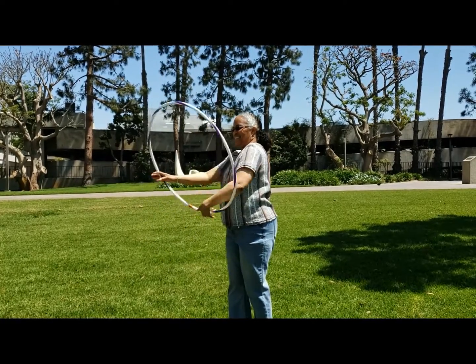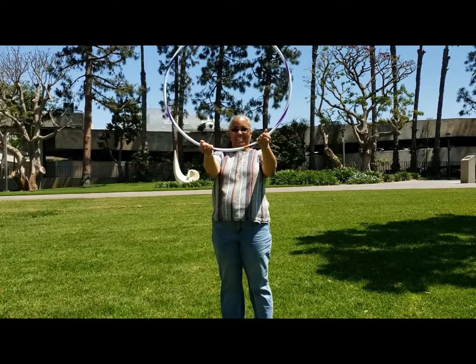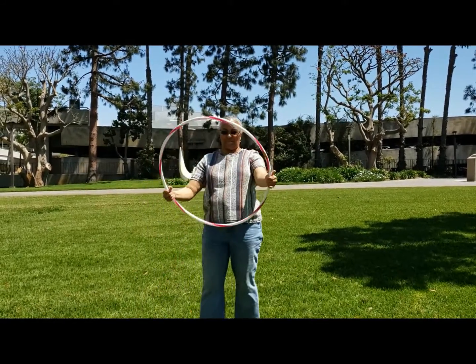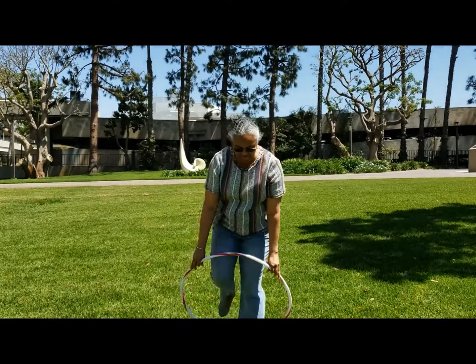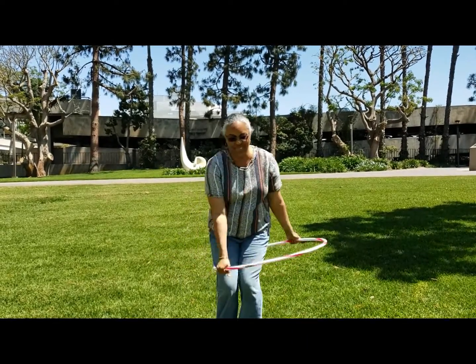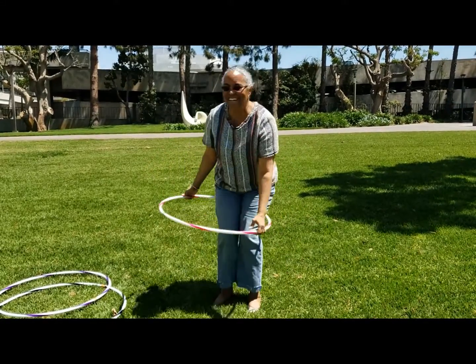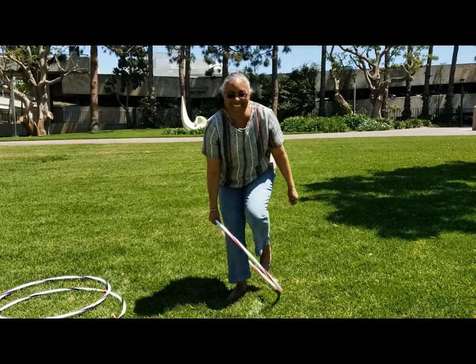And now we get our smaller hula hoop. This one you can use to do a simple hula hoop with your knees. Now remember, you don't have to be perfect, but just do your best and see if you can get that hula hoop to stay going.